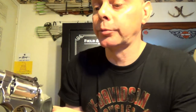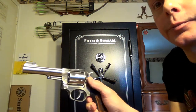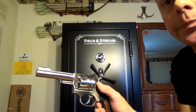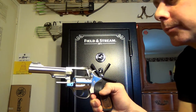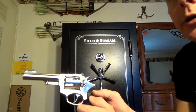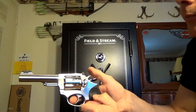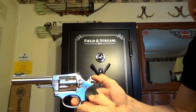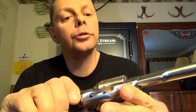That pretty much covers the gun. It's got the Ruger cylinder release, which is a push-button style — you press this button in, the cylinder comes out. Closes like any other revolver. It does rotate counterclockwise, like the Smith.